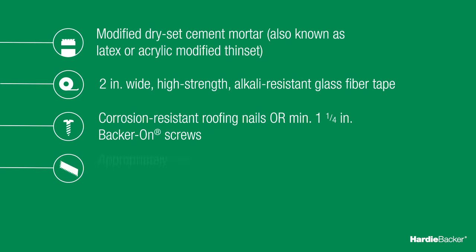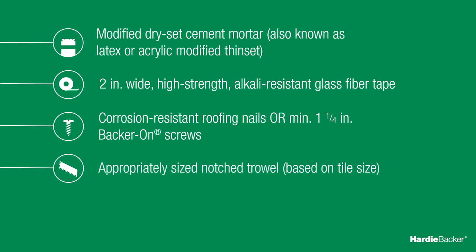For tile to Hardy Backer cement board, the appropriate trowel size will depend on the size of tile being set. The trowel manufacturer typically provides this guidance online or on its trowel labels.